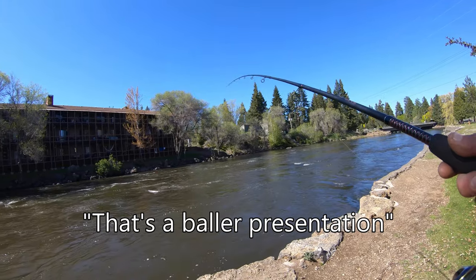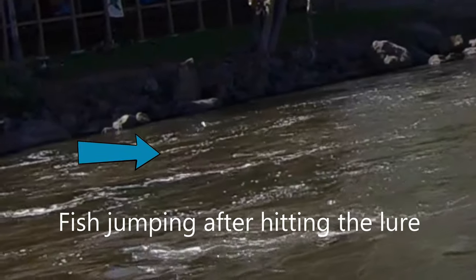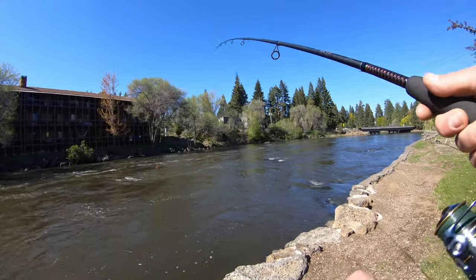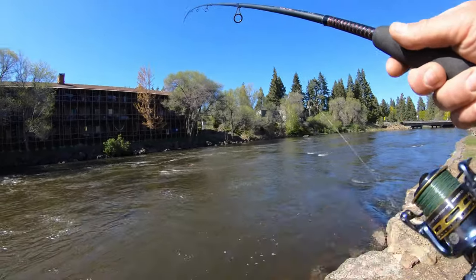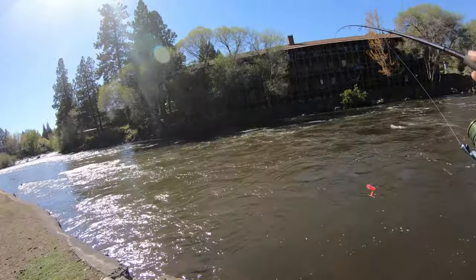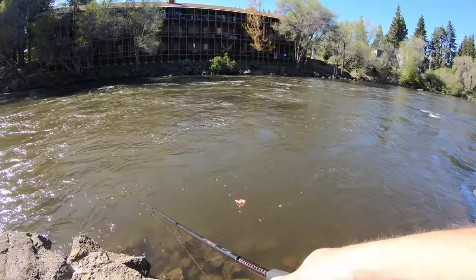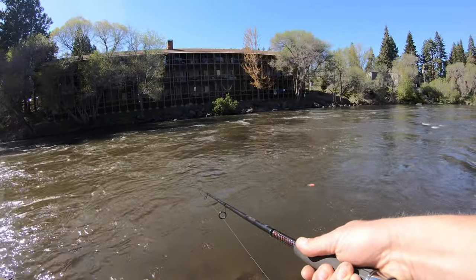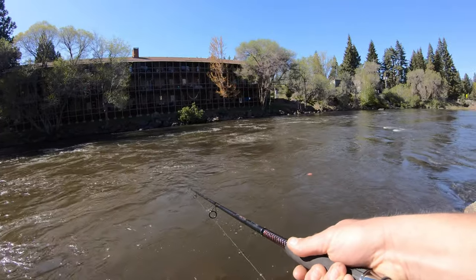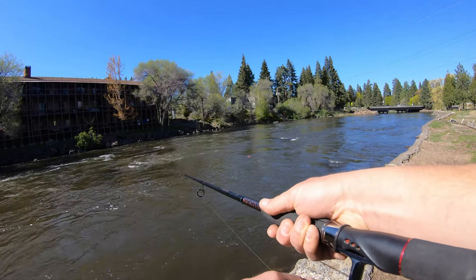Here's another tip: whenever you put tension on the line it's going to move the side planer laterally out into the river; when you use less tension it's going to move farther downriver. You can use that to control the side planer — it takes a little practice but once you get it down it's definitely worth it.